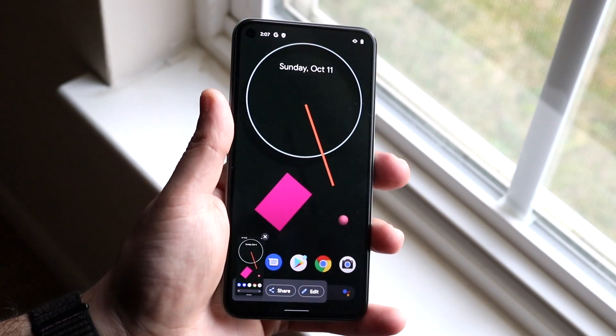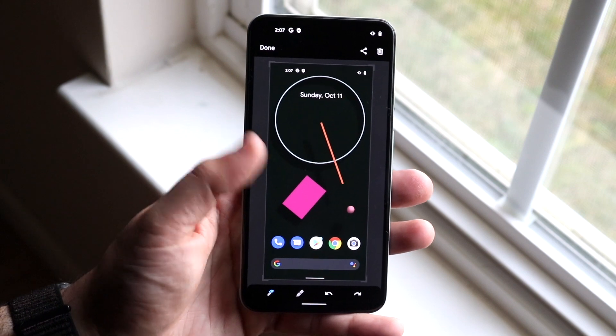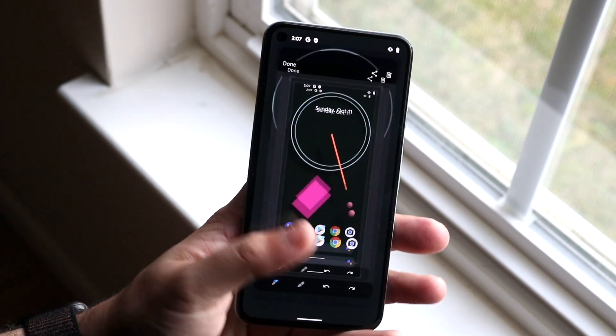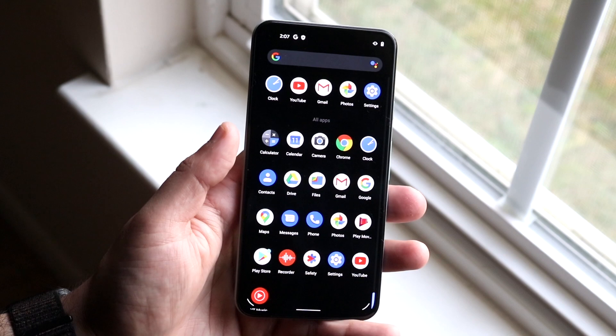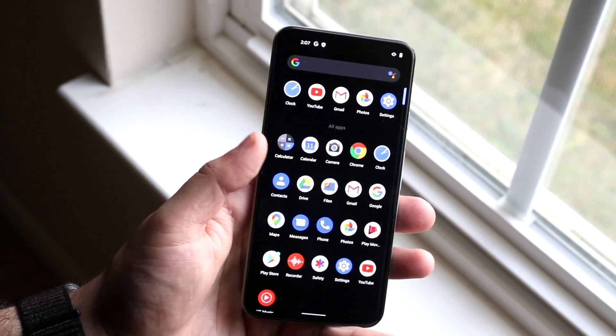So basically half a second to a second and eventually it'll come up. You can tap on the image and it'll open up right here. If you don't see it there, you can go into your Photos app.